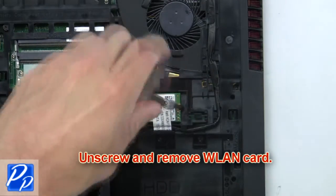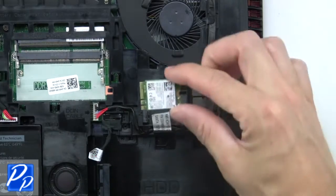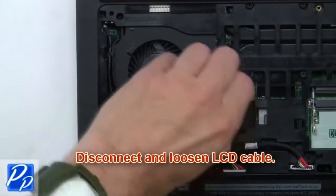Now unscrew and remove the wireless card. Now disconnect and loosen the LCD cable.